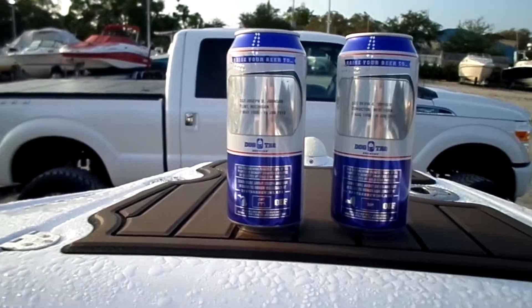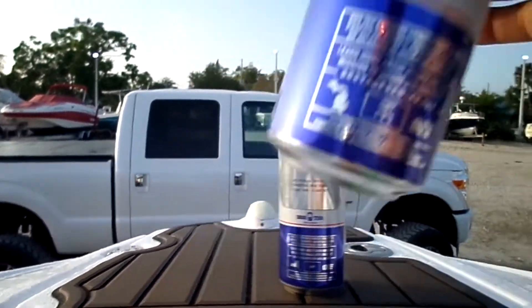One thing I didn't do on my last video was the swim deck speakers — a beer tribute. I didn't have any, so I got some now. I'm just going to do two cans for this video. Here they are. I'll try to show them.